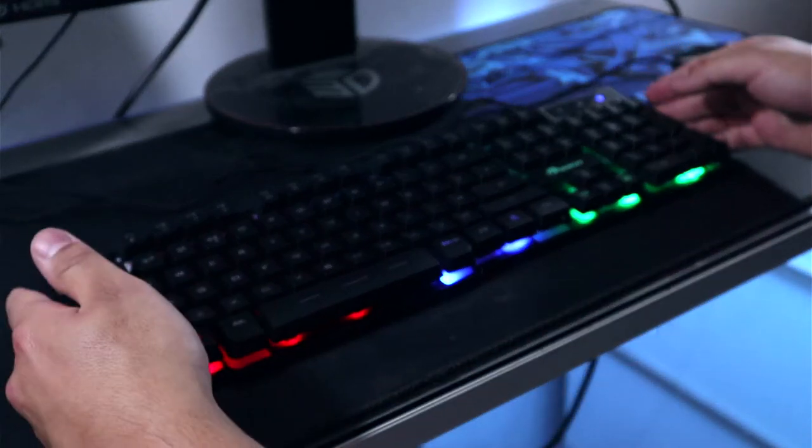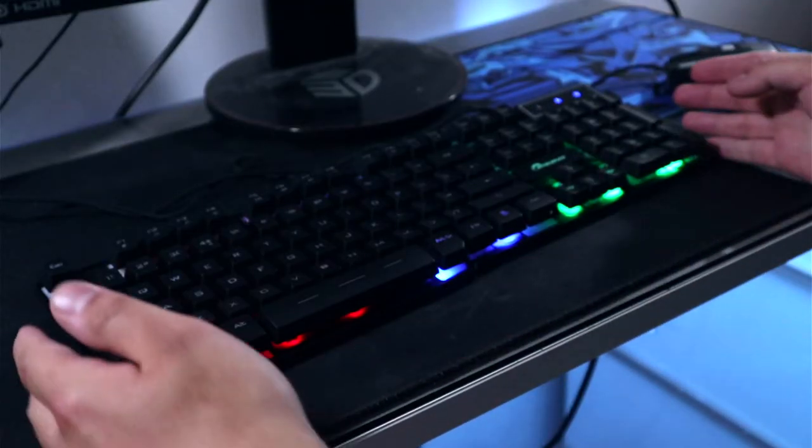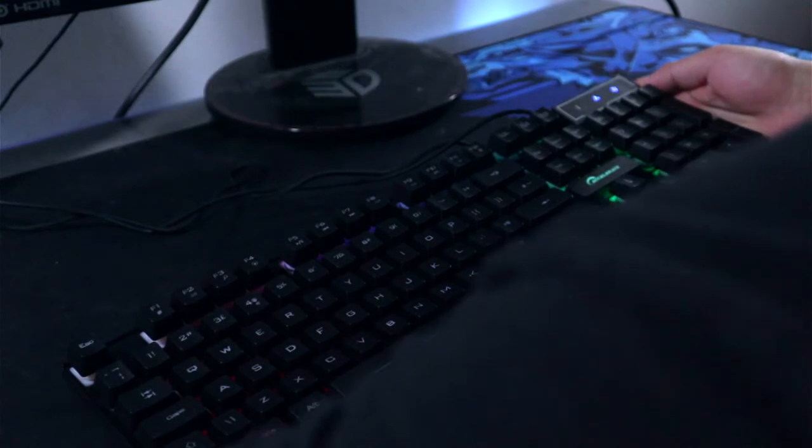To say the least it's lovely and plasticky — it's got a lovely wrestling keycap tone to it. Let me get it up to the microphone so you can hear it.